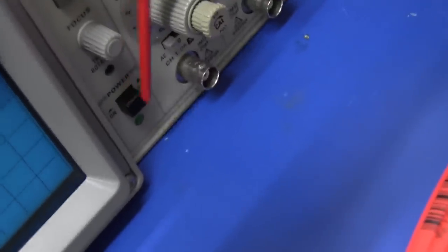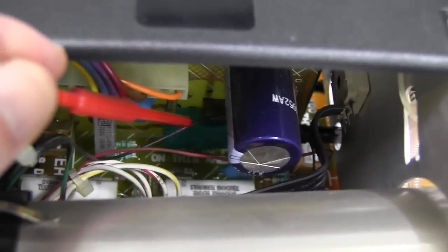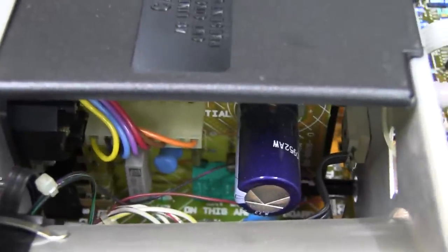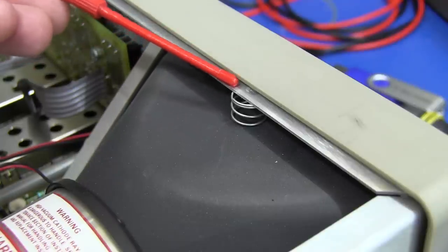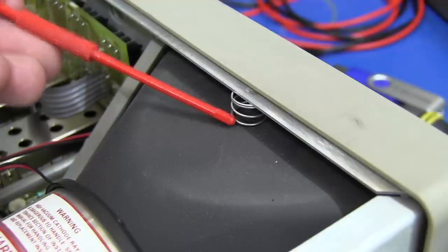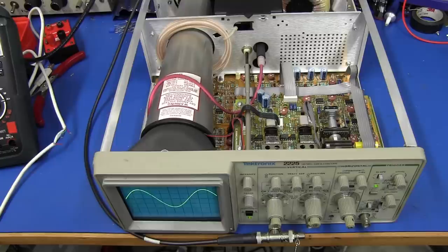There is one other rod I forgot to mention — the mechanical power switch on the front actually goes back via a black rod into the mains input board, where there's a green power main switch on that vertical mains input board. And on top of the CRT, wedged between the top of it and the inside of the front panel, is a little spring to absorb vibration during shipping so you don't damage the CRT.